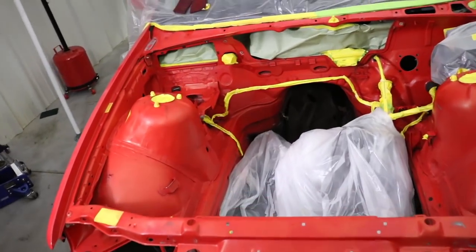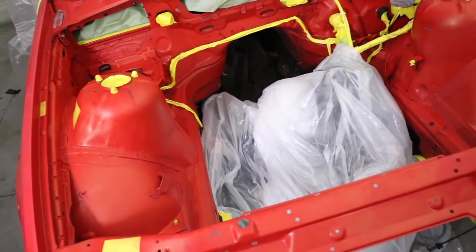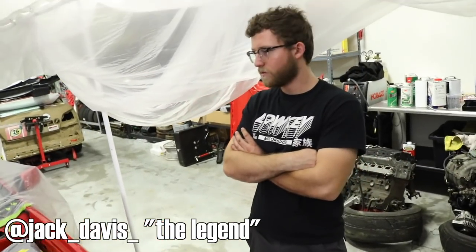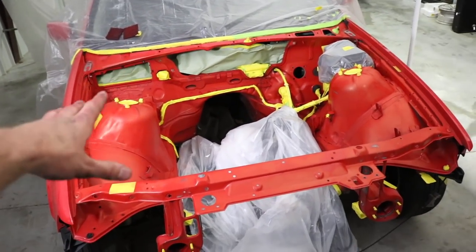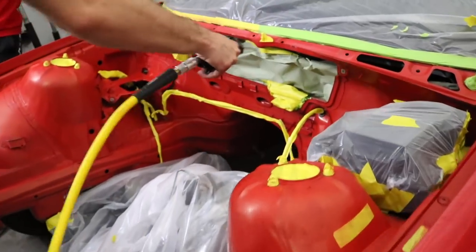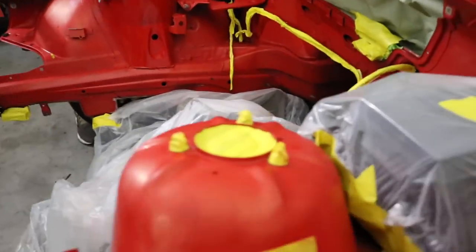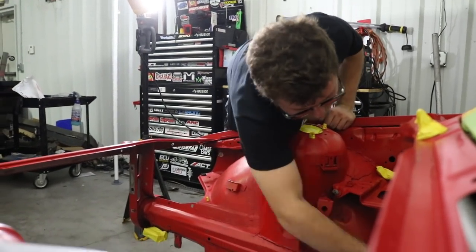We got it all masked up — should be ready to roll. Jack Davis is here helping us out. He knows paint a lot better than we do so he's going to help us out. He advised: try not to touch it after you wipe it because you don't want the oils from your skin to get on it.